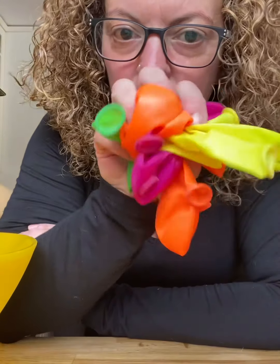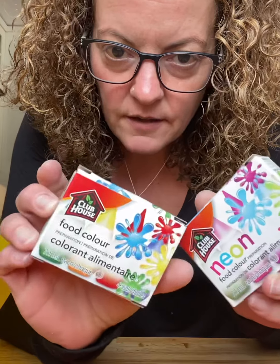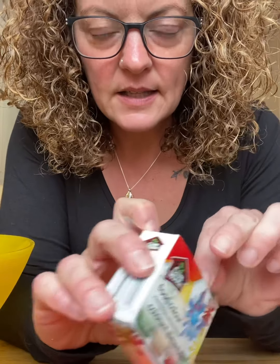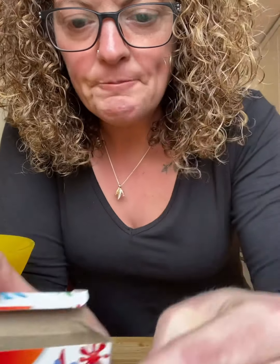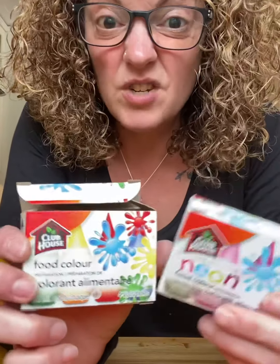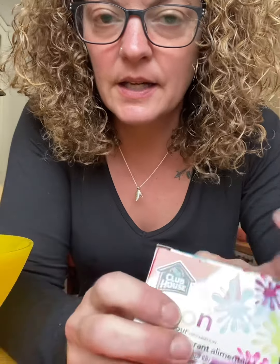To start, we need some balloons, however many you'd like. Some of this stuff here — food colouring — if mommy and daddy have any of this in the house, whatever colours you'd like. When you do make it though, you need to have mom and dad help you because this stuff, if you spill it, it will stain.